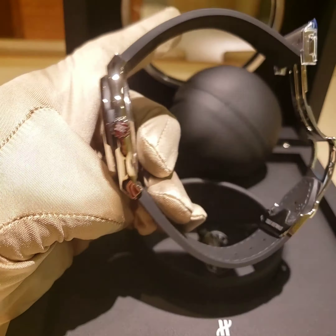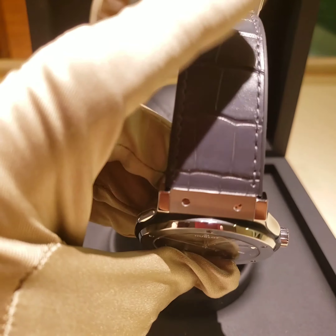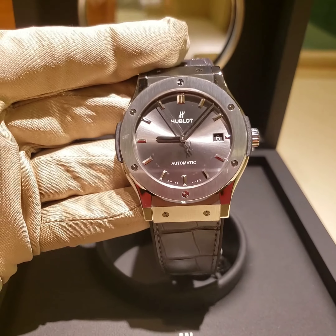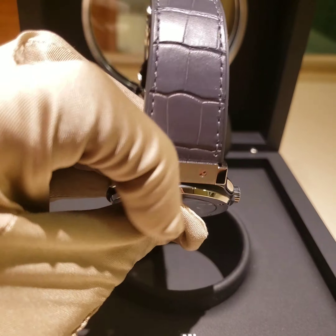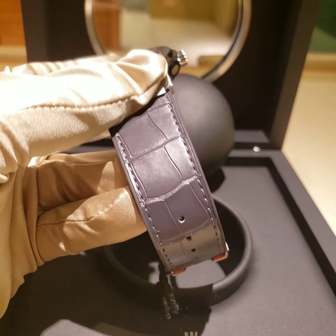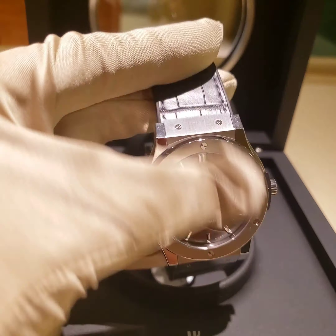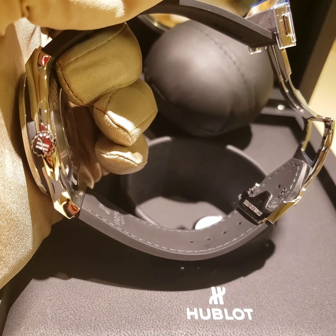Another feature I like about Hublot is that you can always change the straps. They make the same watch in different colors — green, blue, black, gray. You can have a black dial with a green or blue bracelet, whatever type of bracelet you prefer, because they make different types of bracelets you can always choose from.